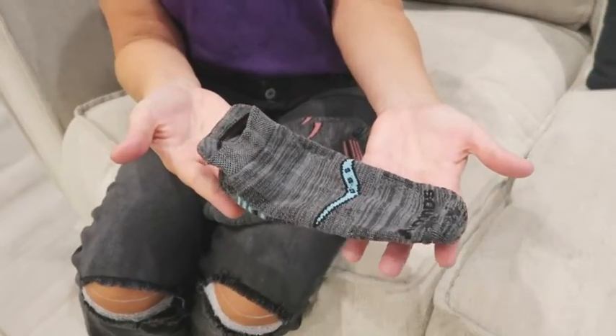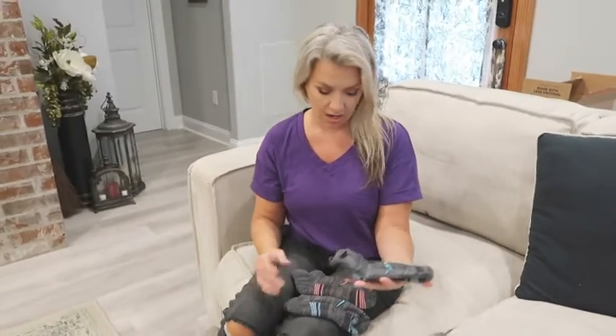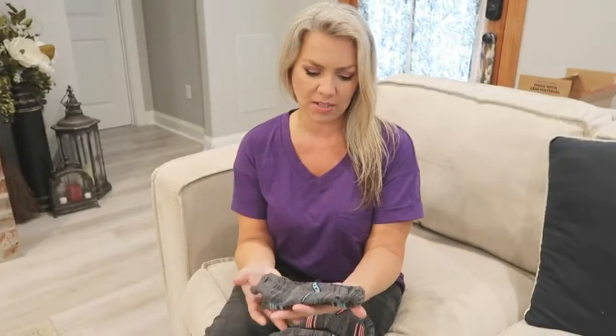This particular package came with about five or six pairs of socks. As you can see, here's another one in pink. They have one that was more black and some that were more light gray — I think about six pairs total.